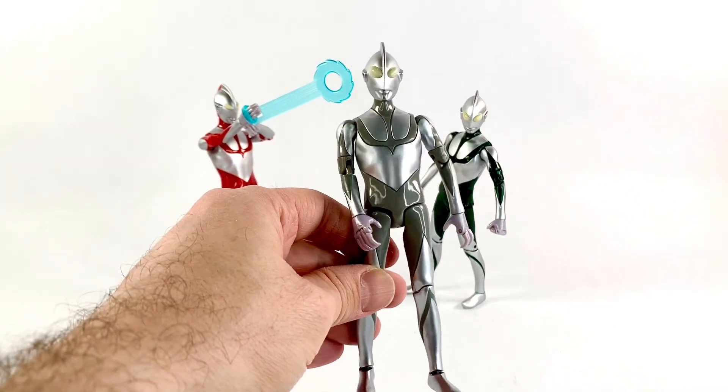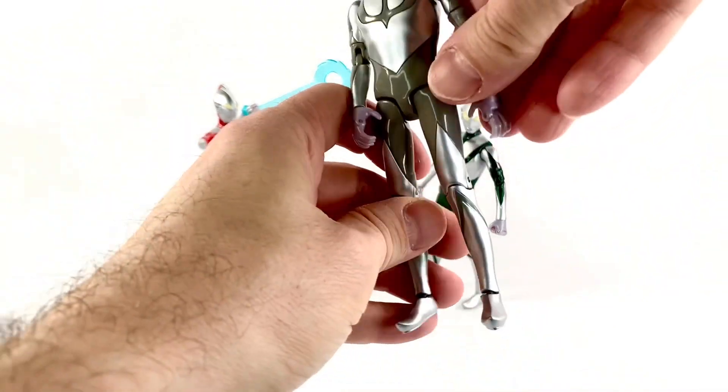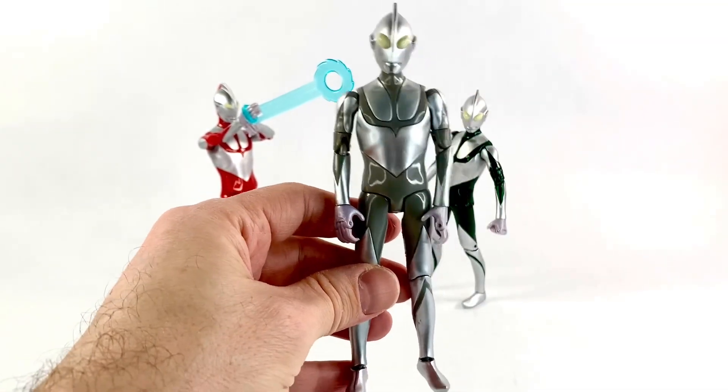The proportions on these guys are, I think, pretty perfect. I think they capture the look of Shin Ultraman very, very well. I do dig it.